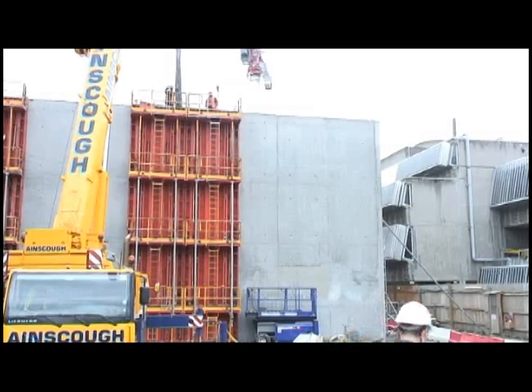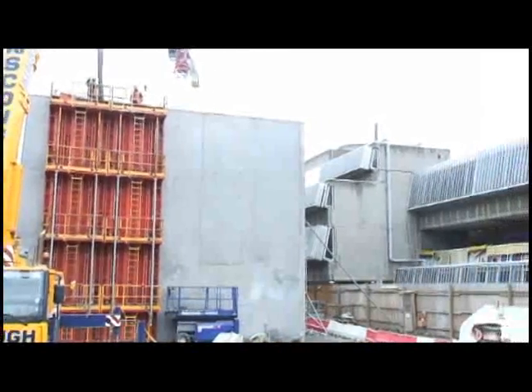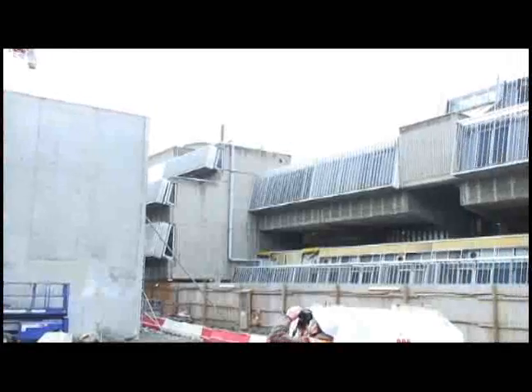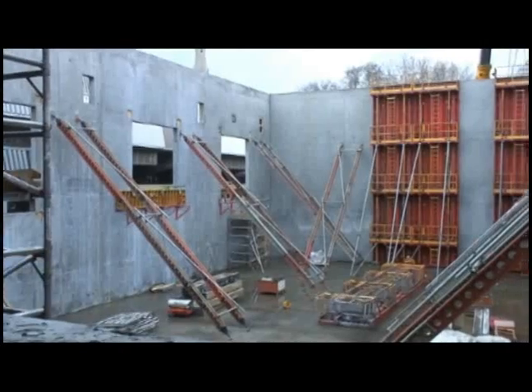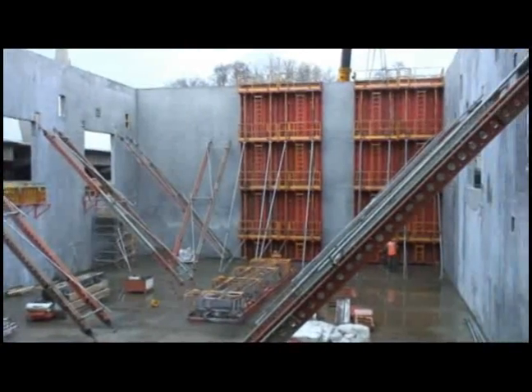As you can see on the Bouygues site, what we have at the moment is a school. It's a live school, so the only way that we can achieve the program on site is by using the special shuttering system that we have, as you can see on site. The way that we can do it is by using this full height wall shuttering system instead of a sequenced shuttering system on site.